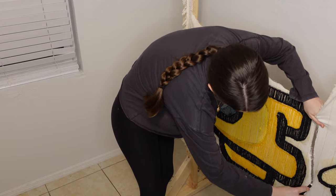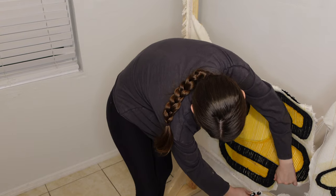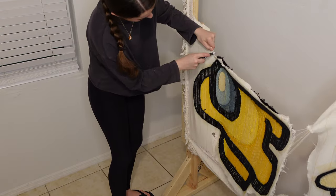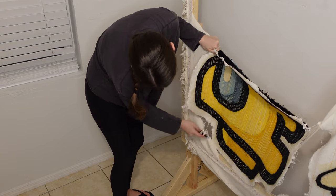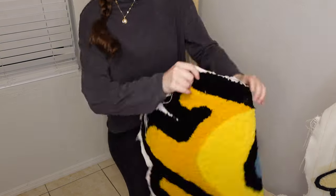I wanted to show me cutting out the Among Us rug too, which was a bit easier as it was smaller. It doesn't have to be a perfect cut — you can always use a pair of scissors and remove any extra fabric. This is just a rough cut, but here's what this one looks like too.